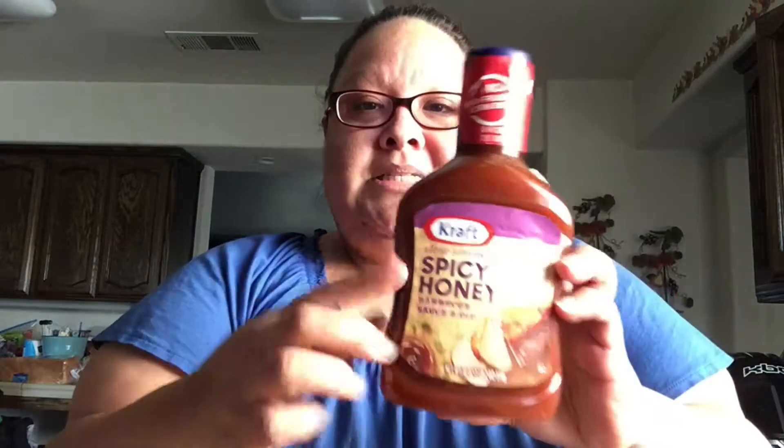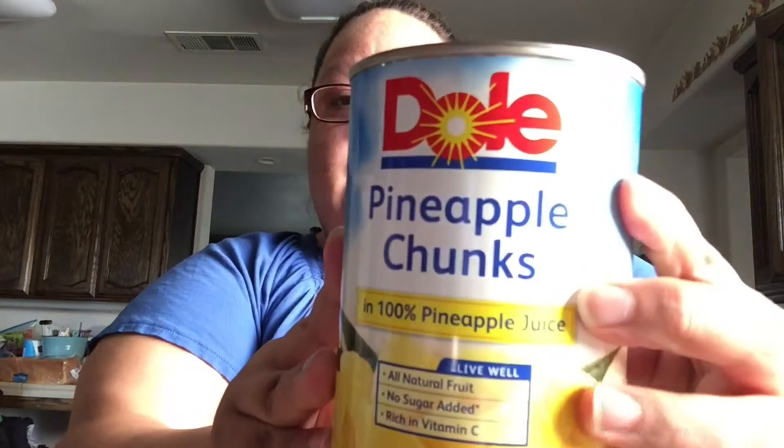I am going to make the barbecue and pineapple chicken — I believe I made it a couple of videos ago on my meal preps. So that's what I'm going to do today, but I'm going to do it in the crock pot. I'm not going to put it on the George Foreman. I'm going to use this barbecue sauce — Spicy Honey. It is so good, I recommend it. Then I'm going to put in a can of pineapple chunks, and I'm going to use boneless, skinless chicken breasts.